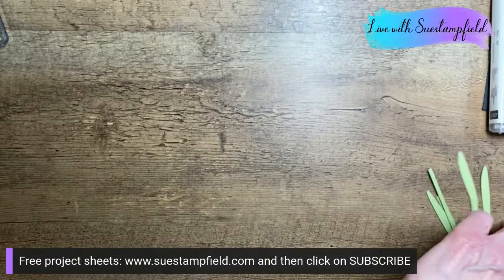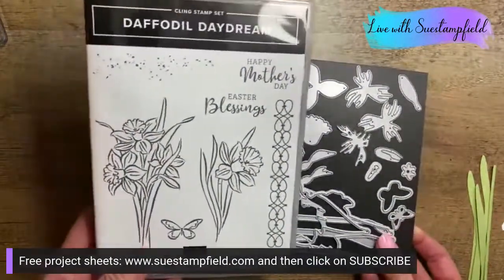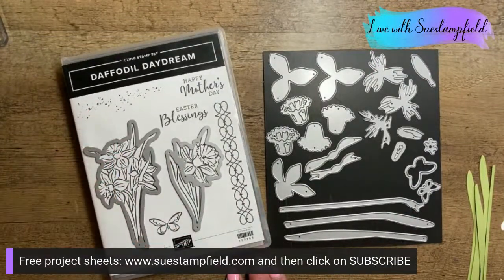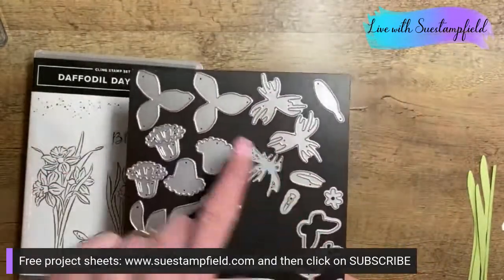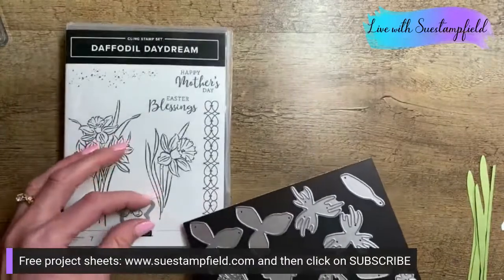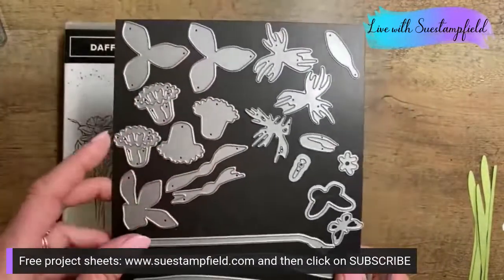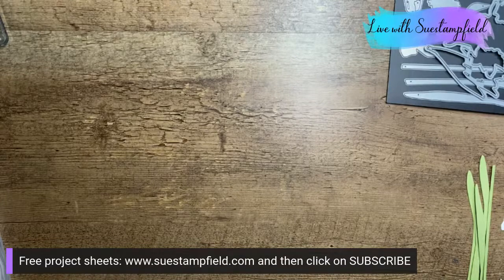I'll list all of those hat options in the tutorial as suggestions. So, the Daffodil Daydream is a bundle — a stamp set with seven images and a massive set of dies. Two dies go with the lovely stamped images if you like to color. All the other dies are made to build daffodils, with the exception of the butterfly die, which can also cut out the stamped butterfly image.